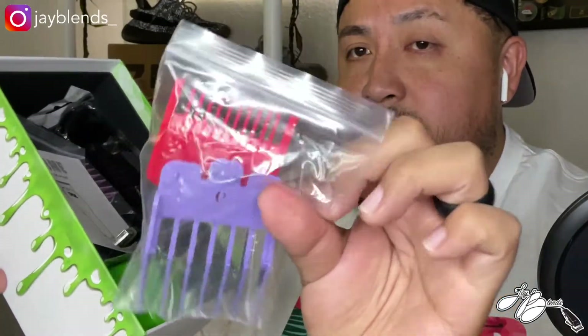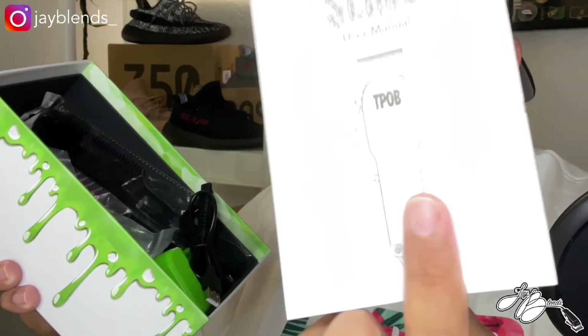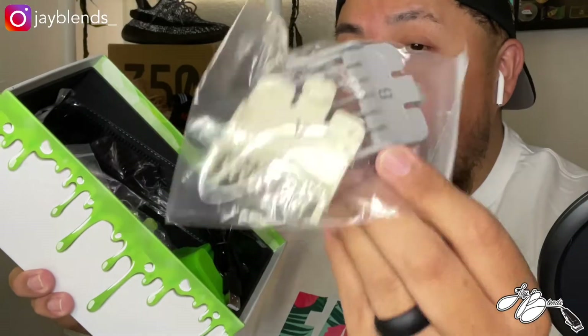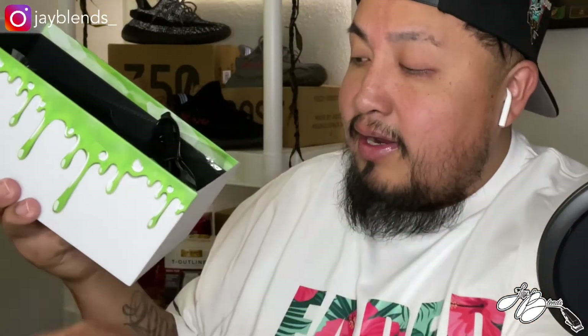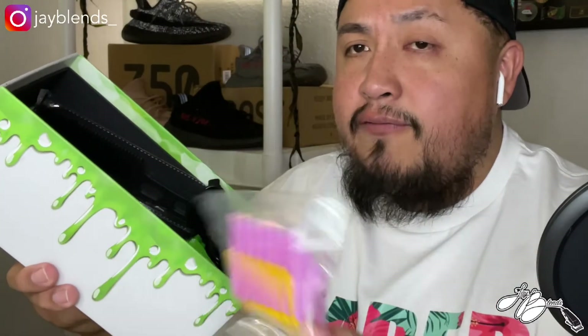You got your color guards like I said — you got your six and your one guard there. You have your user manual, which comes with every clipper. We got more color guards — I'm really going to probably be using these a lot, for the reason being it's a lot easier to use a color-coded system for the YouTube tutorials that I do, so that'll come in handy.